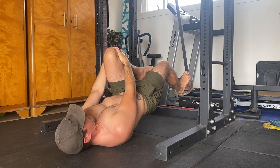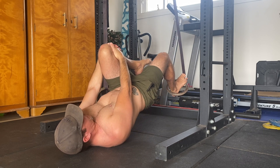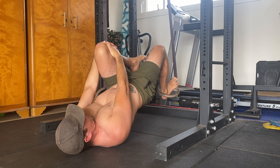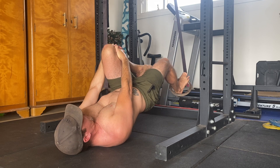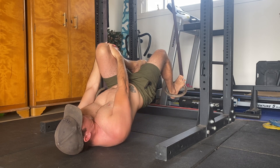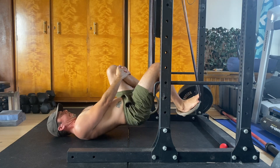Next, perform a single leg hip bridge by contracting the glutes and lifting the hips as high as possible. Make sure the hips are level and the torso is not twisting. Keep the glutes contracted and the hips fully extended as you slowly extend your knee to straighten the leg. This is where you should feel the hamstring working. Make sure you control the knee extension phase of this movement as this is the most valuable part.